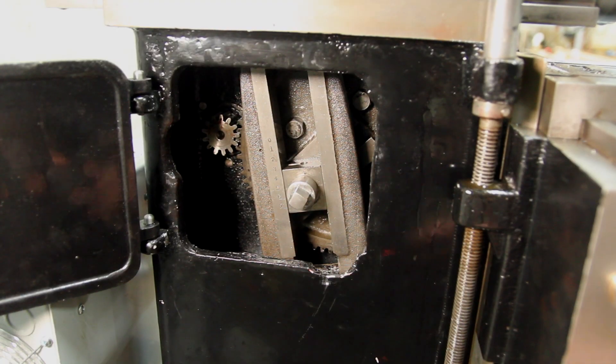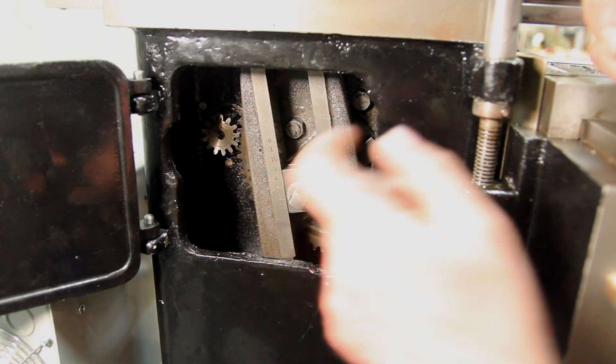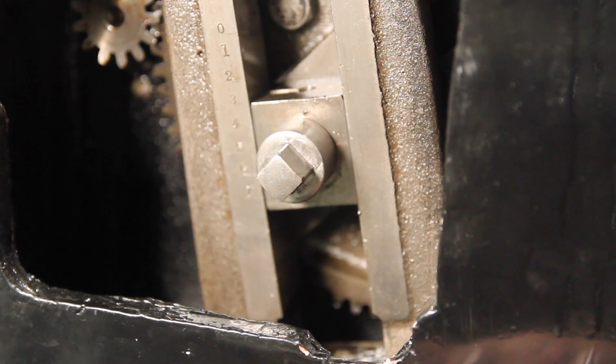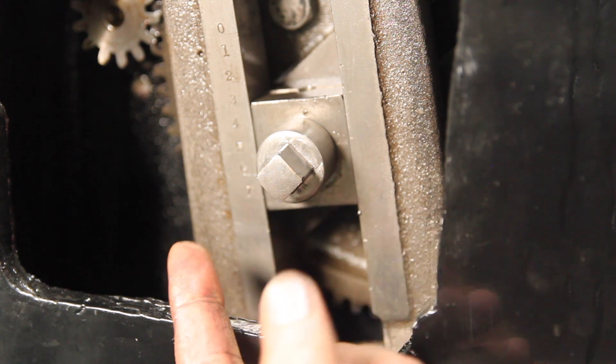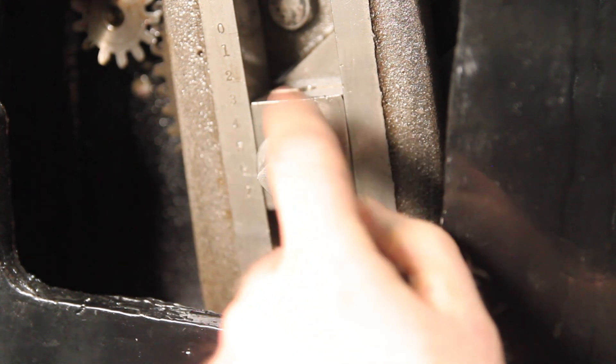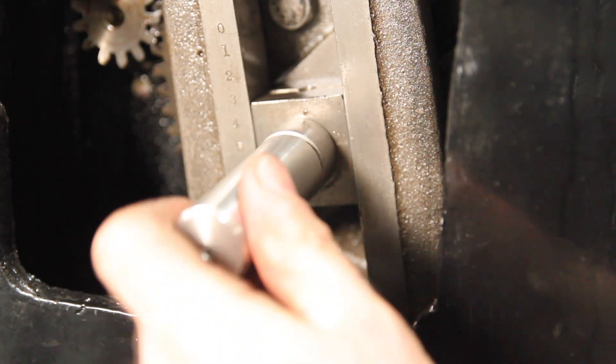This one, on the other hand, was much more of a fight. It turns out this one was about 10 thousandths oversized. And to complicate matters even more, this thing is really hard. So I did what I think any of us would do, which is put it in the spindexer, knock some off on the surface grinder, chamfer those corners over — and now that's a really nice fit.